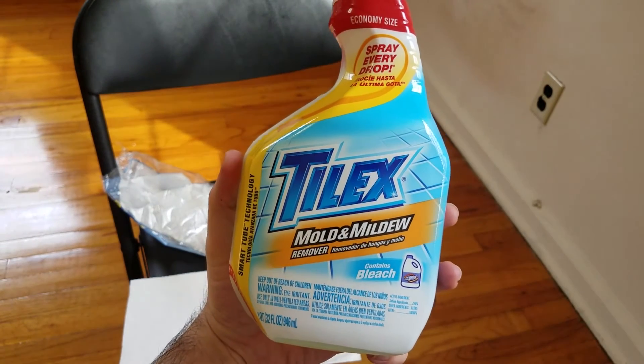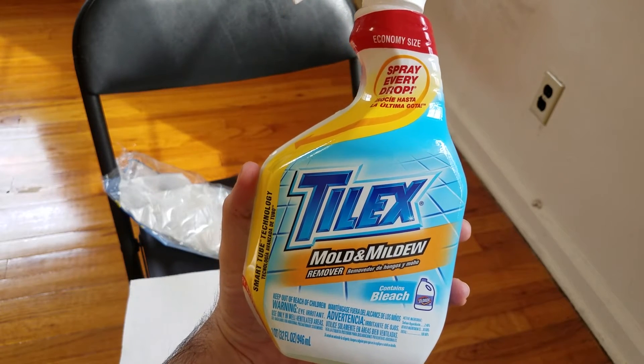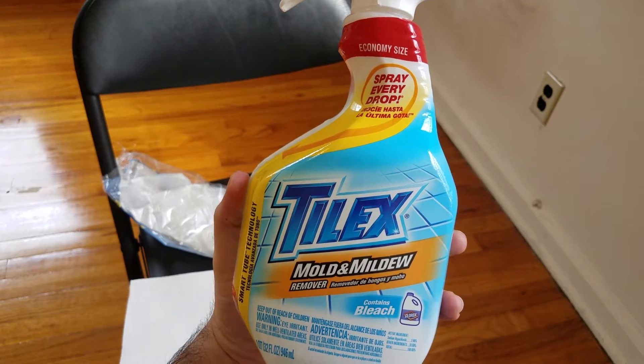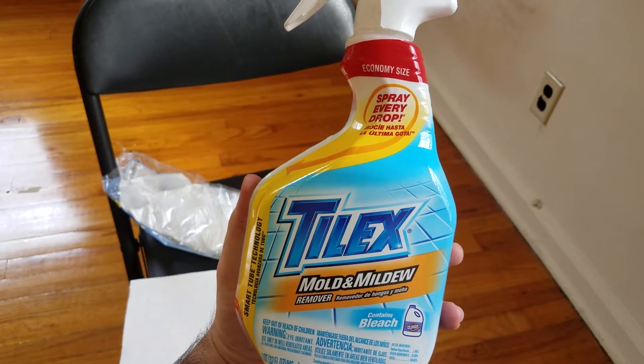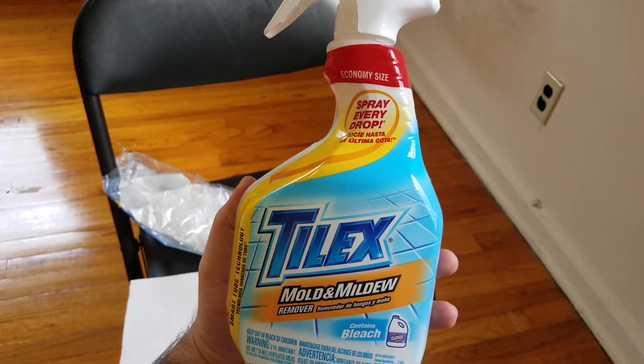You simply spray it over the affected area, give it a few minutes until it starts coming off, and then keep wiping it. So we are going to get started with that process. In our case, since there is heavy growth of mold, it might take a few attempts to clean it up completely and it may not get done in the very first attempt. So let's get started.